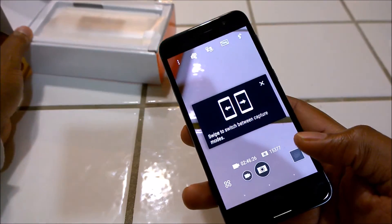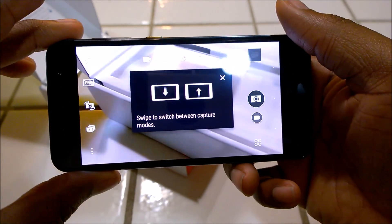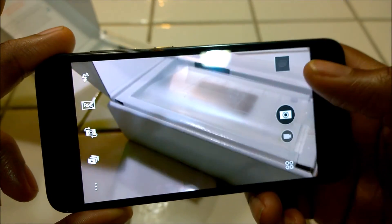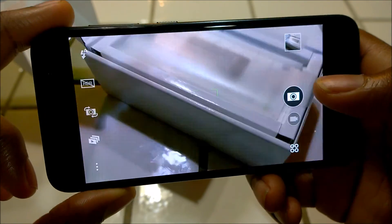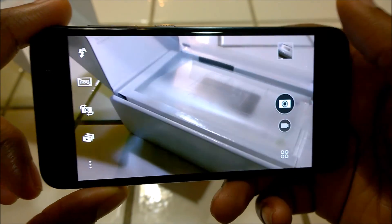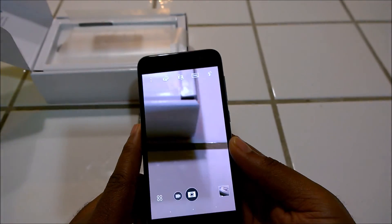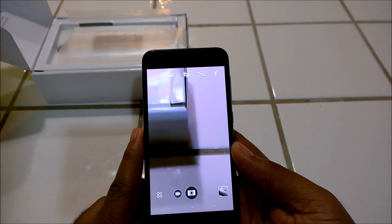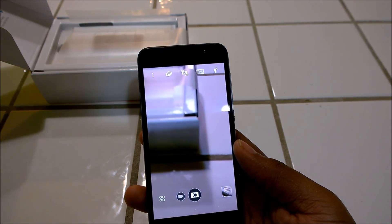Let me launch the camera app to quickly show you what the 13 megapixel camera looks like. As you can see, it's really nice — pictures are taking really fast. So we'll be doing a full quick review of the HTC A9. You want to subscribe to this channel and stay tuned. Thanks for watching. Bye bye.